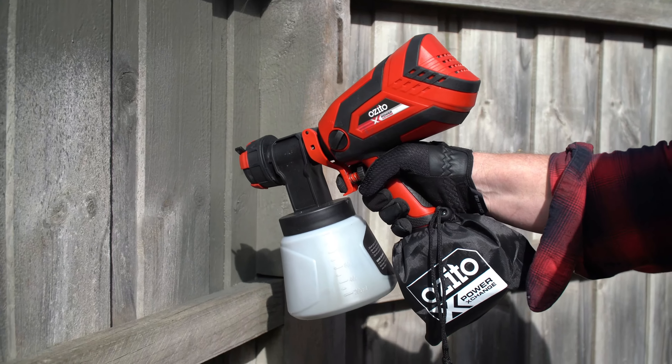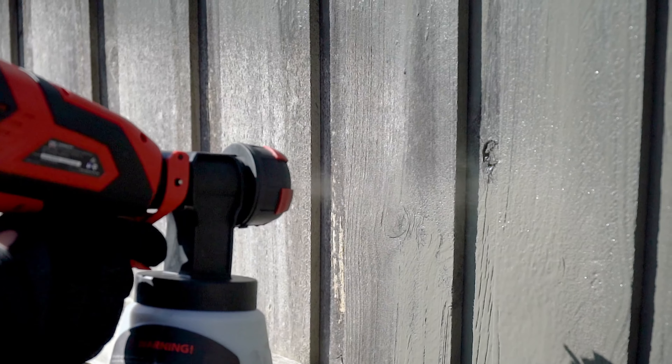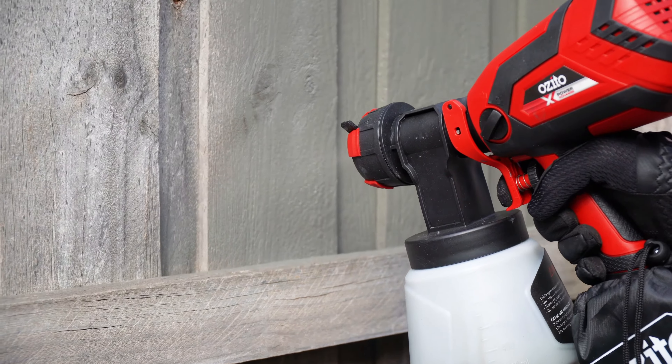You can also adjust the spray width from wide to narrow. It's a great idea to practice on some cardboard before your project to make sure you get everything right.